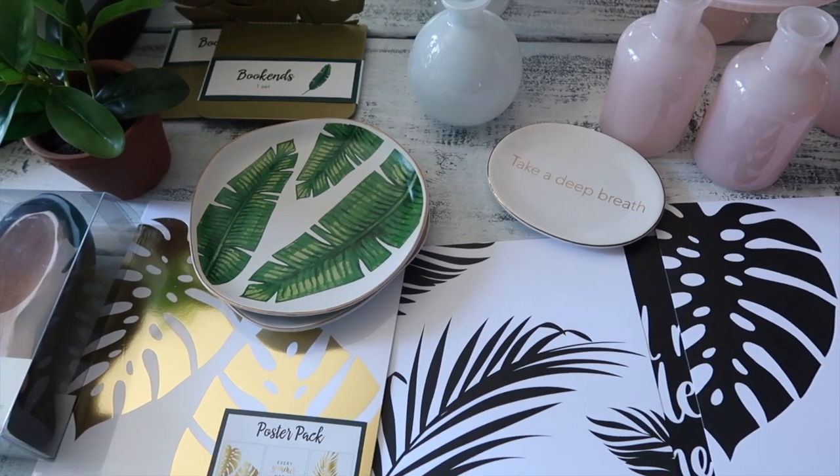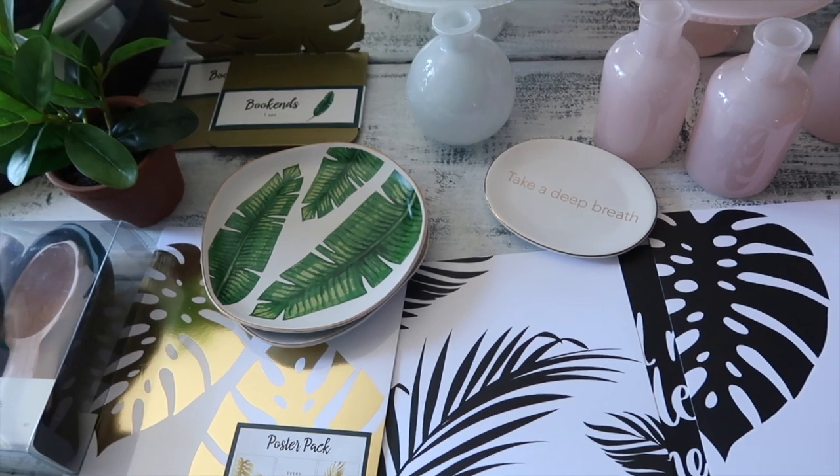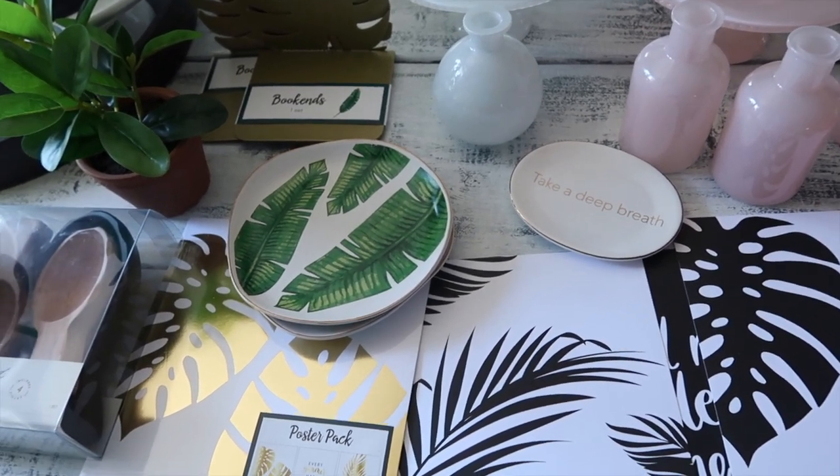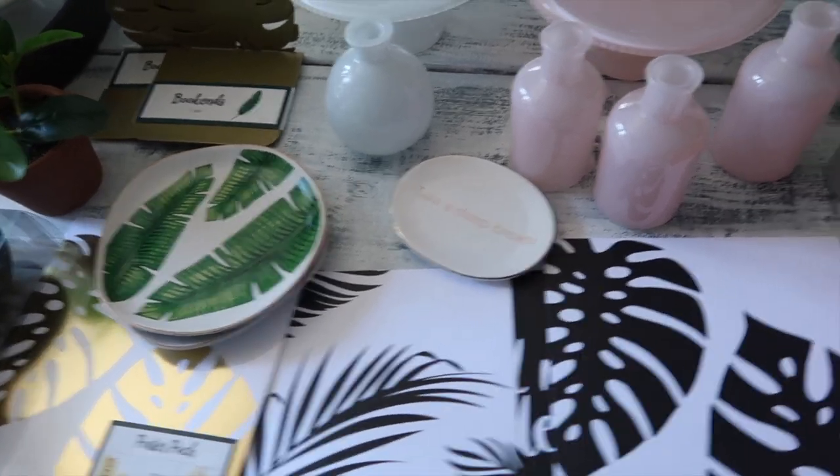Aloha friends, welcome back to A Simply Simple Life. I wanted to do a quick little mini haul with you guys from Target — it's such a small item haul, I went in and out.